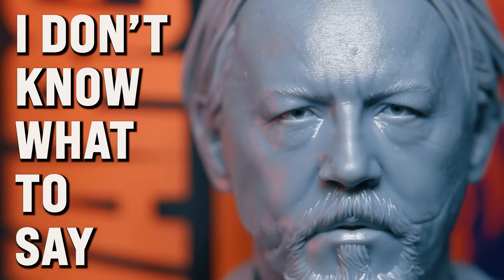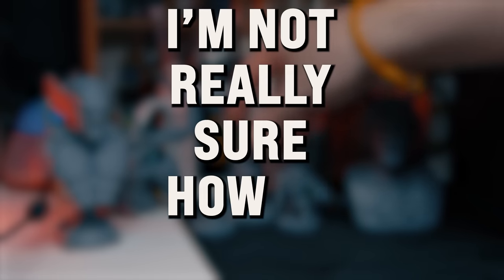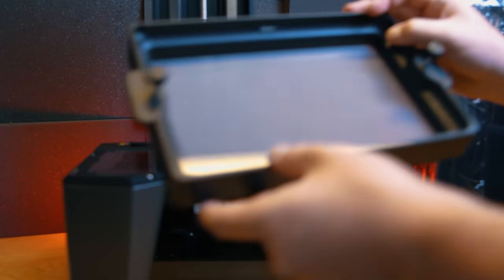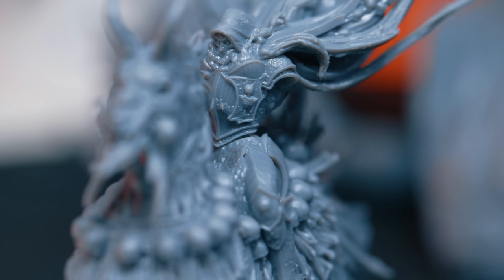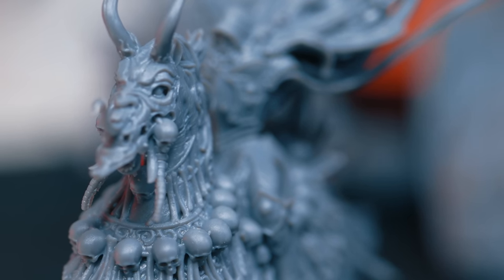I don't know what to say. Well, I do know what to say because I've got a script, but I'm not really sure how to say it because the Saturn 3 Ultra has left me a bit stumped. In fact, it's left me bewildered because it's done the exact opposite to what I've come to expect from printers that use ACF film. This seems to defy the laws of nature, physics, and everything I've seen before.